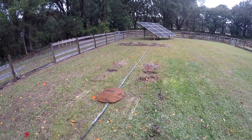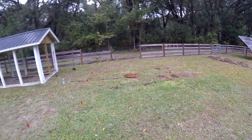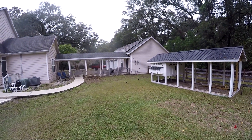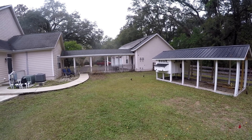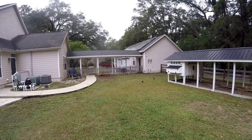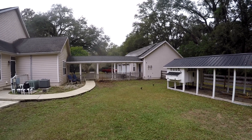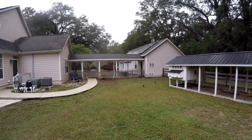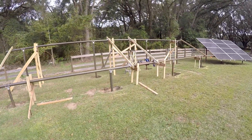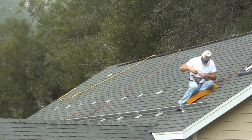The advantage of the ground mount is that on the roof you're stuck with the angle, which is too steep for Florida. Over here I can rotate the panels up more and get a lot more power, especially in summertime. Also, that huge tree has always blocked the roof panels in winter from about October to February from one o'clock on — over here I don't have that issue.